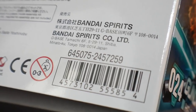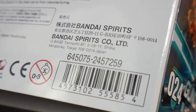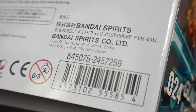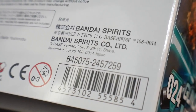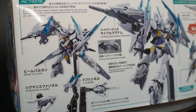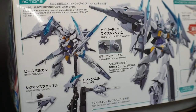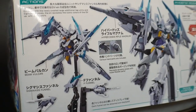This is number 24 in the High-Grade Build Divers line. Oddly enough, this is the second kit I've not seen a price tag on — the Mobile Sarah did not have one either — but I picked this up for about 2100 yen. Looking at the side of the box, we get different modes and action poses.